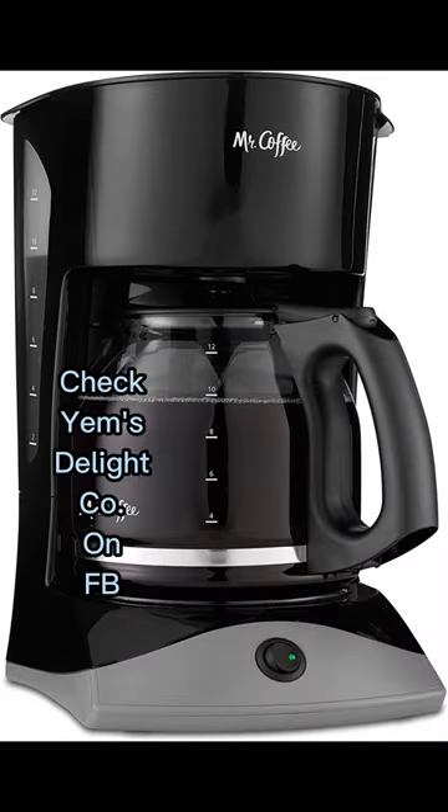1. Too coarse a grind, too little coffee, or insufficiently tamping the grounds before brewing can all lead to inadequate pressure for a proper brew.